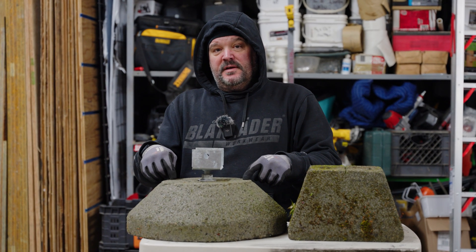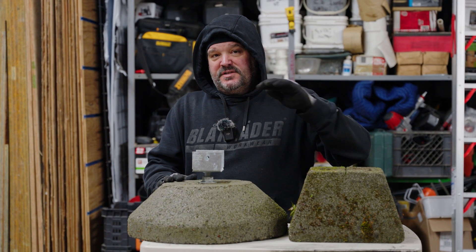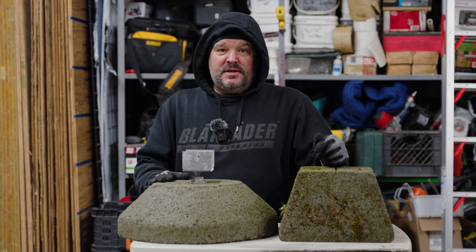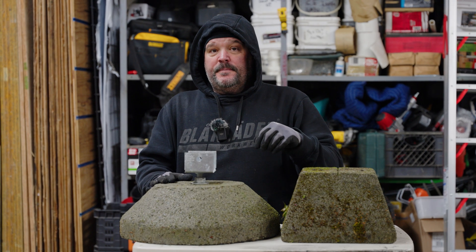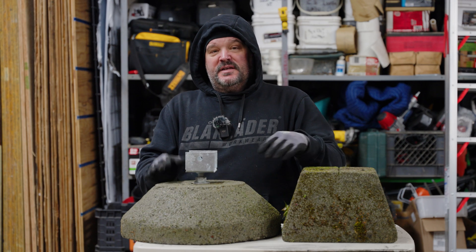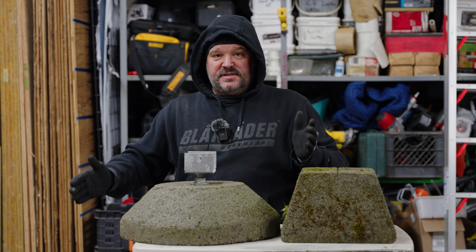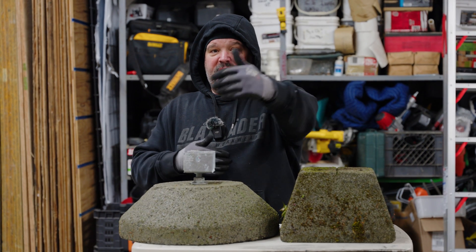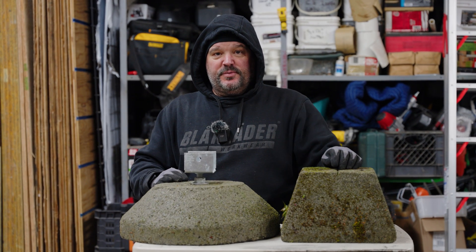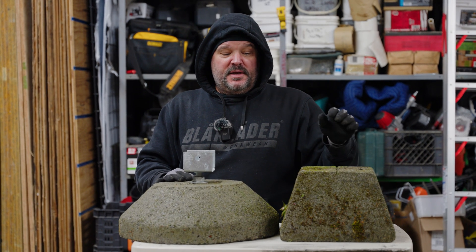I use these all the time for low decks — something low to the ground, maybe under 30 inches where we don't need a building permit, or when I don't have a way to get my machine into the backyard for driving helical piles. This is my go-to. It's a little bit shallower than the standard block, but depth doesn't matter as much where I come from — it's the footprint that matters. An 18-inch footprint holds significantly more weight than a 12-inch one; it's more than double, which is interesting how the math works.